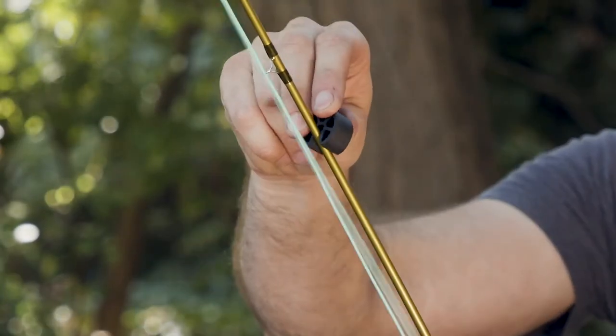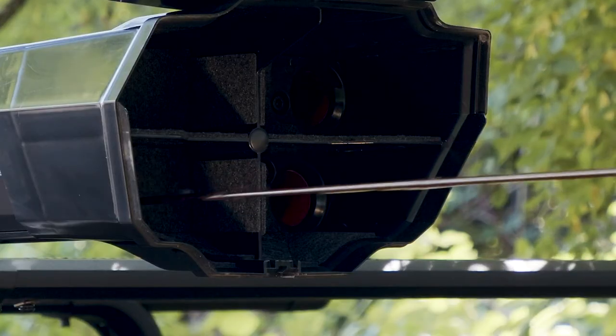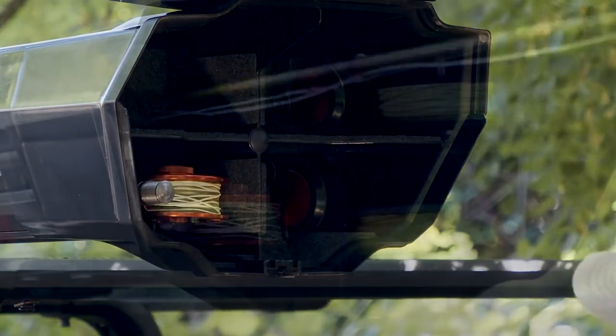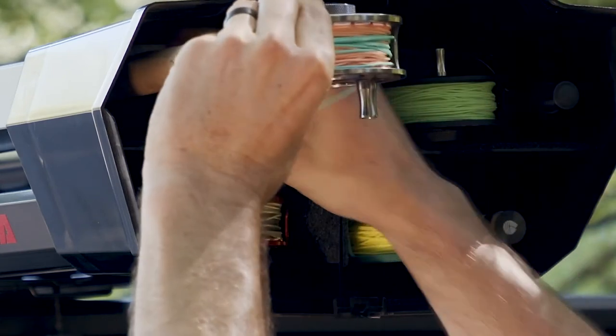Use the included clip-on pads for additional guide and rod protection. Make sure the rods are fully inserted and the reels are resting on their sides. Remember, you'll need to break down any rod longer than nine feet in half and load it together.